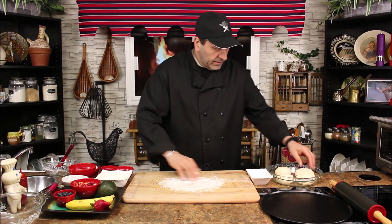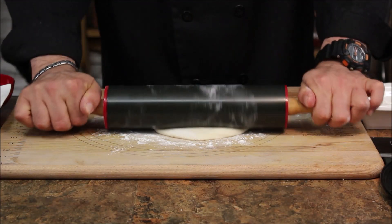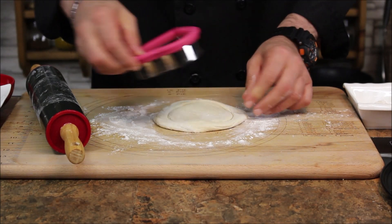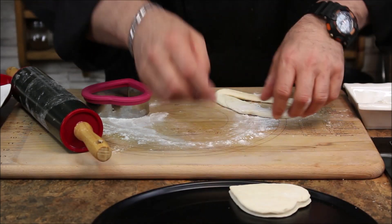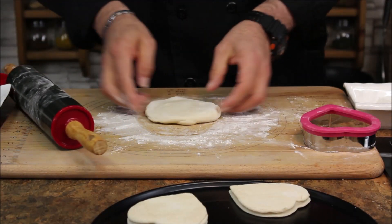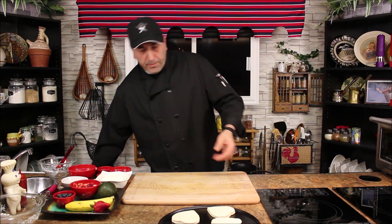I have some flour here and one of the flaky doughs. Let's roll it a little bit — about a quarter to half an inch thick. I'm using a heart-shaped dough cutter. Let's cut it and place it on the tray. We'll keep doing the same with the other ones as well. There we go — the last one — and the flour goes on the side.